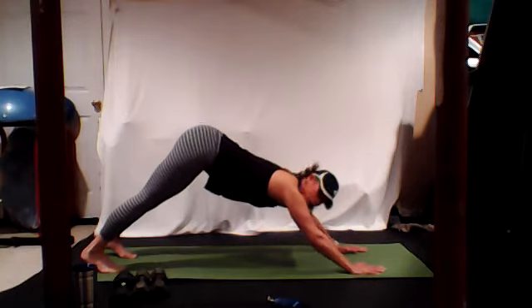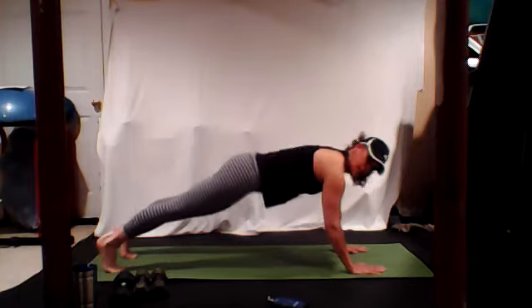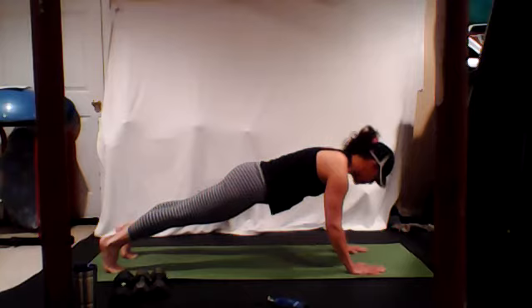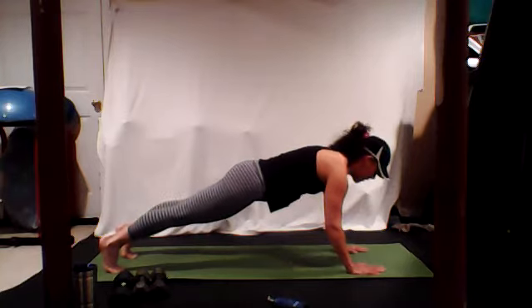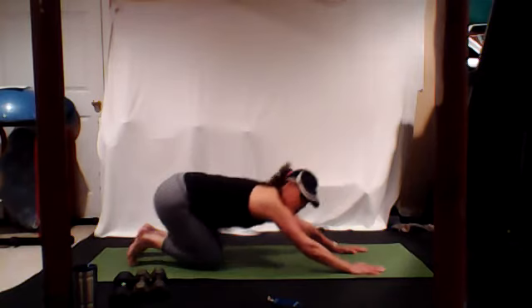One more time — hold high plank, glide it forward, pull the bellies in, push yourself away from the floor. Shoulders over the wrists, neck in line with your spine. Don't look down — fingertips. Gently come to the knees, take a push back.